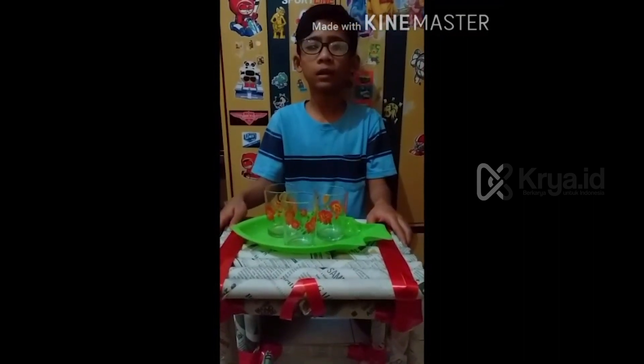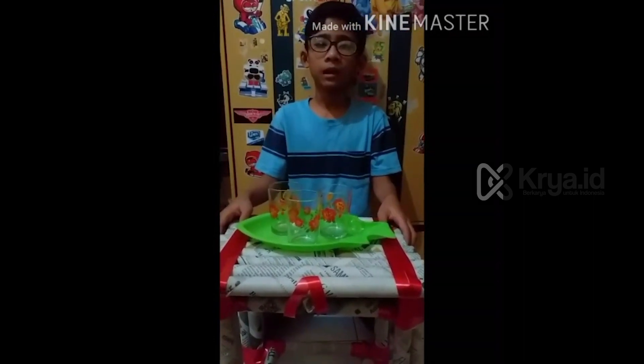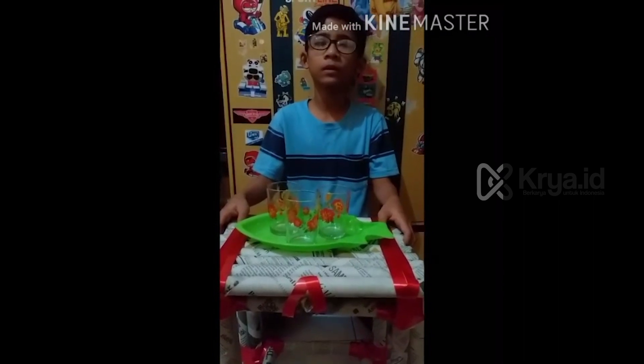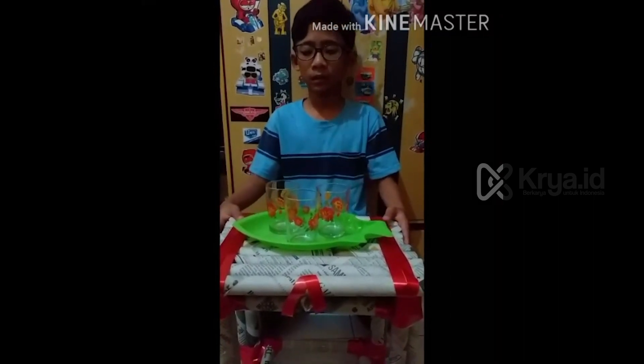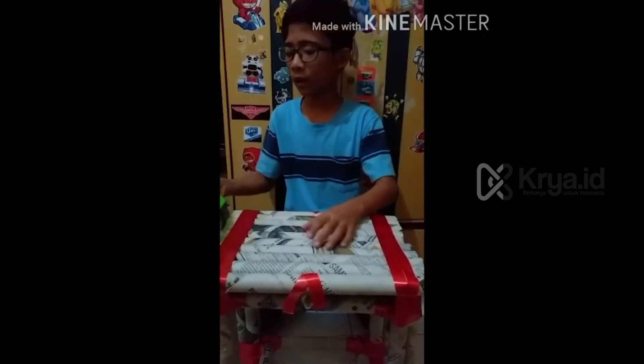I made the bench from small pieces. I made it into two pieces, which can be a bench and a chair. This is the bench, like this. The second one, I made the chair.